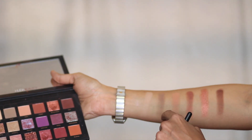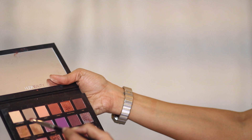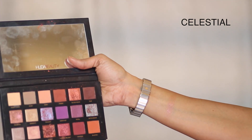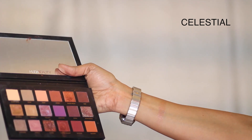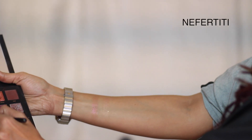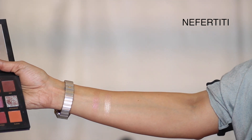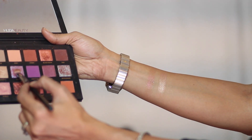The only color I don't love is Celestial — it doesn't come on in one stroke, but in a couple it does appear. I prefer it as a topper over a darker blue eyeshadow. Next is Nefereri — two coats here — a sand gold with small shimmer particles, absolutely beautiful. The next color I'm swatching is Twilight.